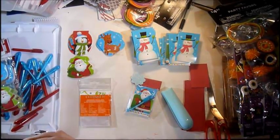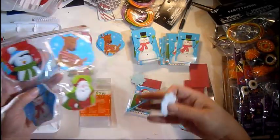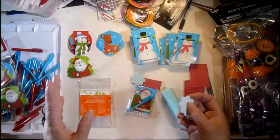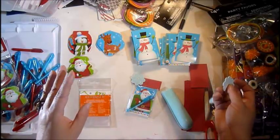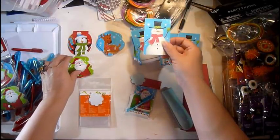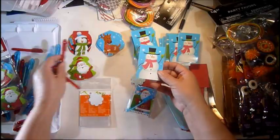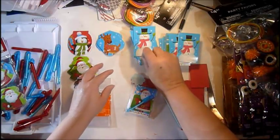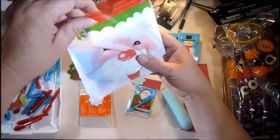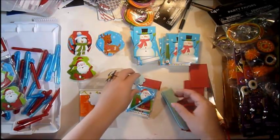Hi everyone, welcome back to Bringing to Life with Gail! So you saw that I had purchased all of those little things last year, and I kind of just want to put little things together for a possible quick craft fair that I'm thinking about doing. In one of the packages you had these pens, so I took these little things out — and the other one is a little coloring book. I put them in these little bags.